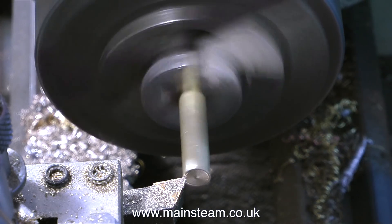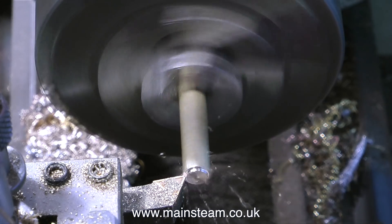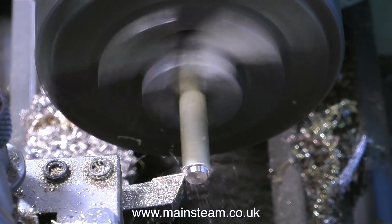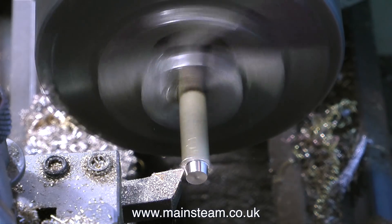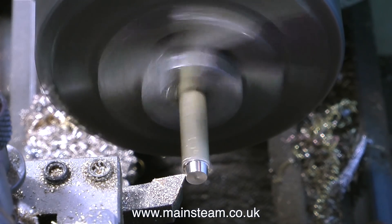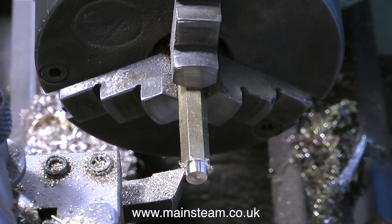Why am I stood at my lathe making something when this is supposed to be a steam test? Well, I need to make a gas adapter. This is a simple pipe extension to allow me to use a piece of silicone rubber to attach the gas supply to the burner. While I'm turning this simple piece of brass, I'll take this opportunity to mention a health and safety warning regarding the use of a flexible silicone rubber pipe to connect the gas burner to the gas valve that fits onto the gas canister.